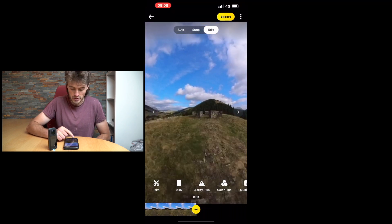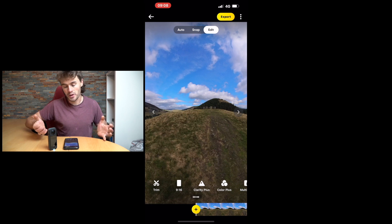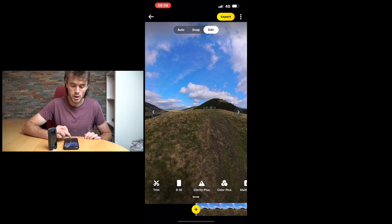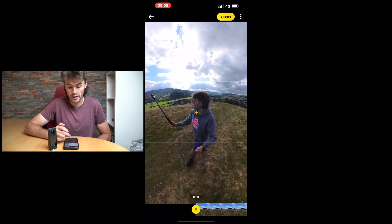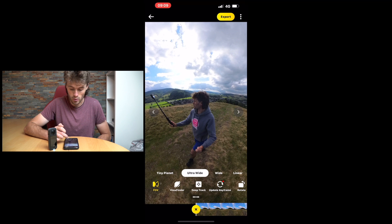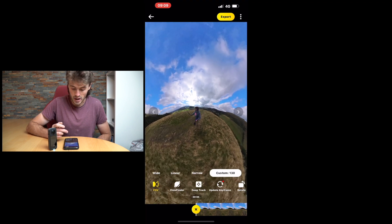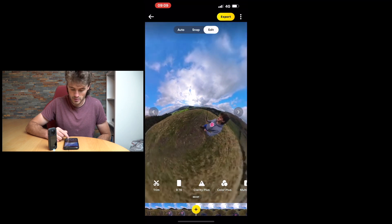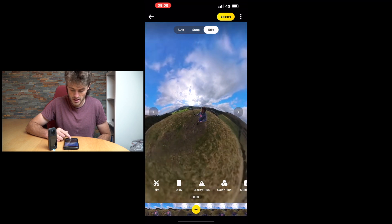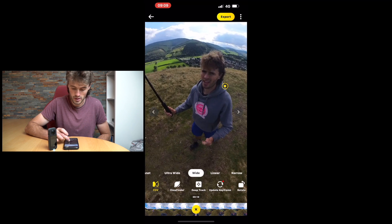There's our 20-second clip and now we can begin reframing — there are a number of different ways to do this. First, which is more of a manual process, we can use keyframes. At the bottom you'll see the big yellow plus button. We click that and we can rotate where we want our first shot to be — pointing directly at me — and we can adjust how wide or tight this is with these little buttons. We can even go tiny planet if you wanted that effect. Let's go about 10 seconds in and add another keyframe — going wide or ultra-wide.